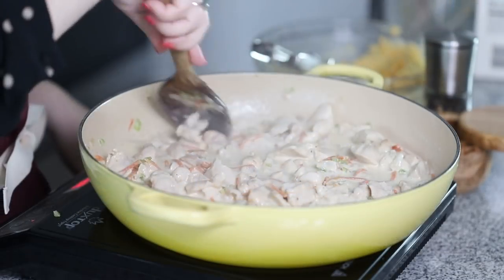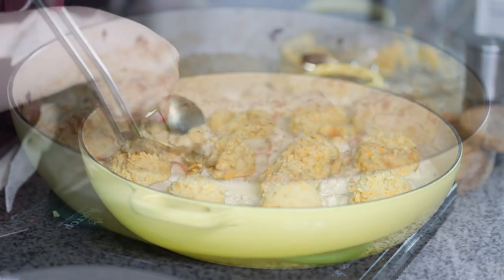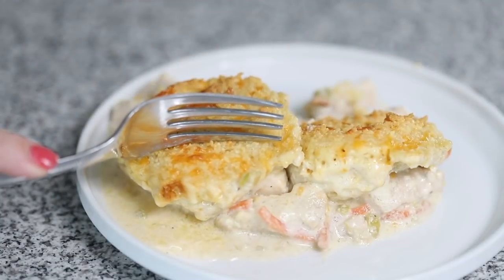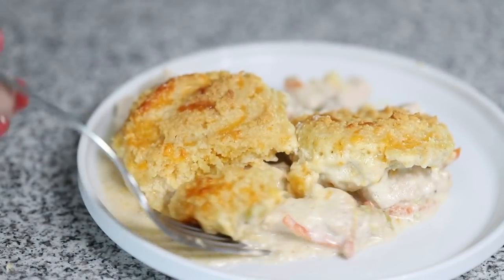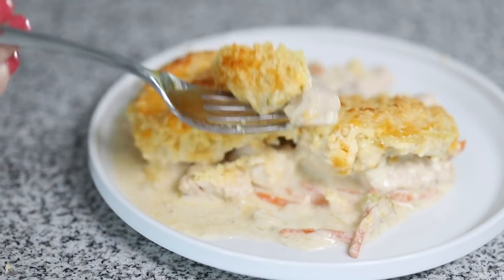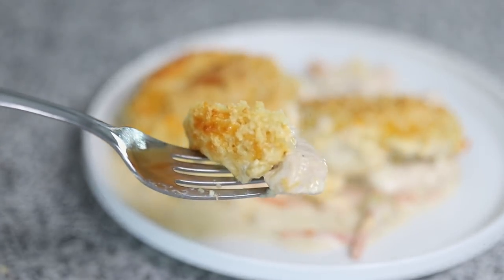Hey guys, today on Low Carb with Jennifer, we are going to be making this low carb chicken pot pie, but instead of a traditional crust on top, we are going to be using low carb cheddar biscuits. It is going to be delicious. You can find this recipe on my blog, jenniferbanz.com — just search for chicken pot pie.